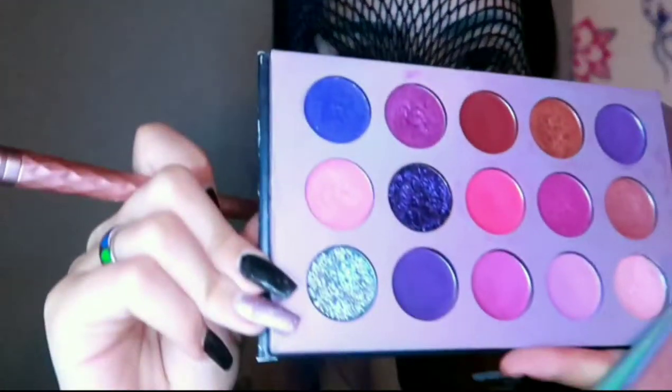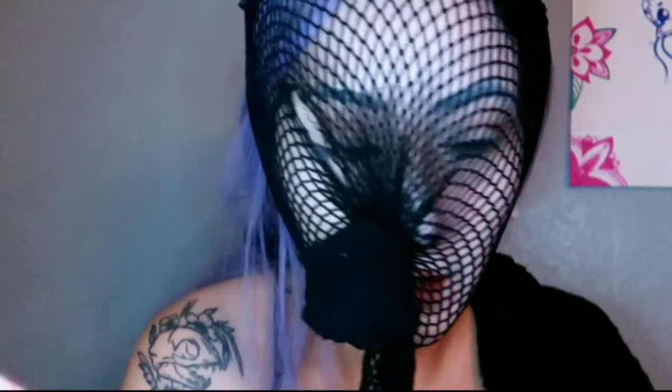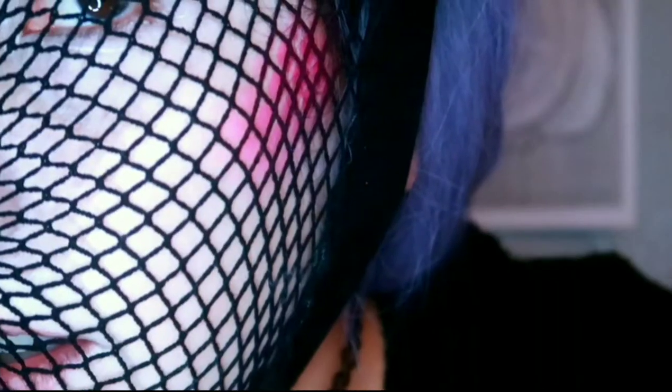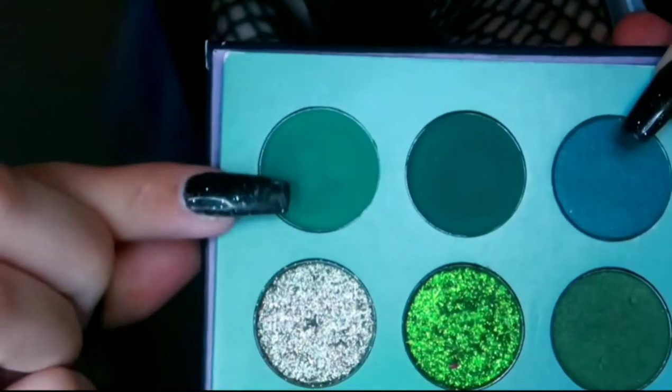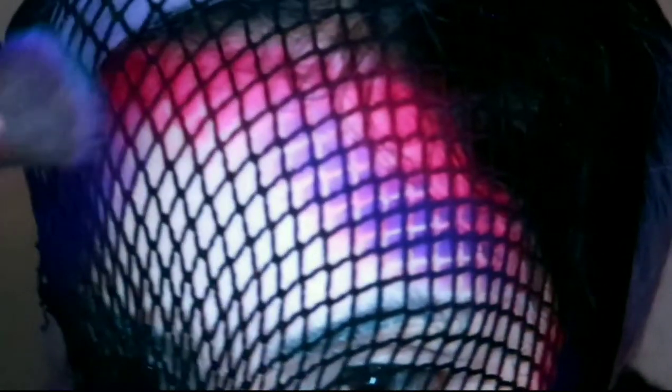I'm going to start off with the pinkest shade in the middle — just like around my temples on the outer edges and probably around my cheekbones. Now I'm just going to be patting it in. So now I'm going to go in with this dark purple. And right underneath where I put that pink color, I'm going to put that same dark purple. Then I'm going to go in with this shimmery emerald green color and put it in the center.